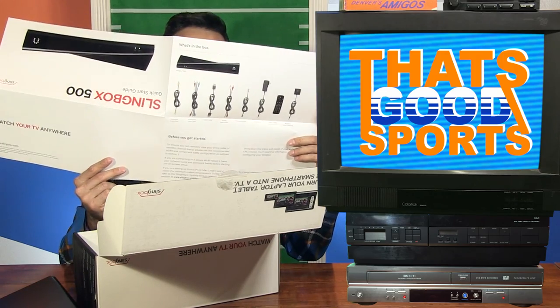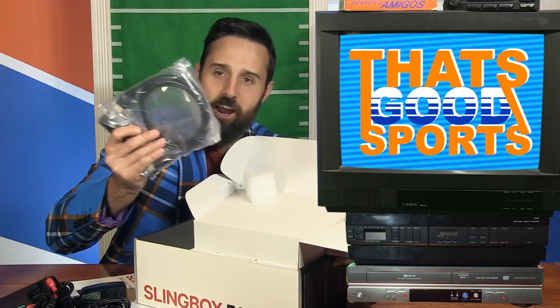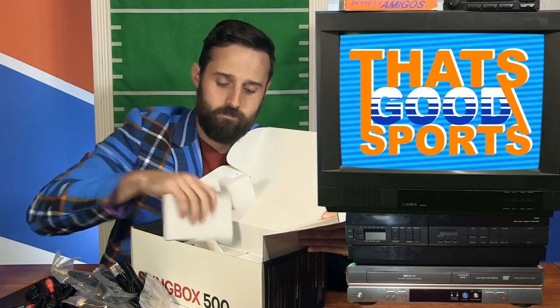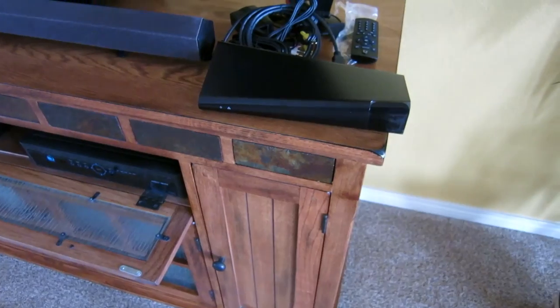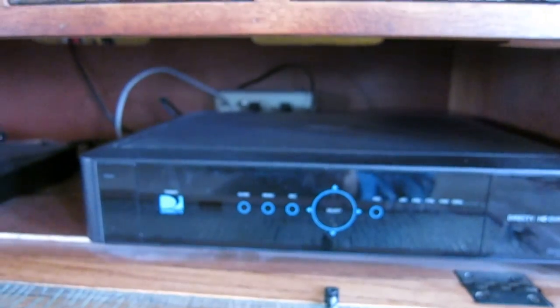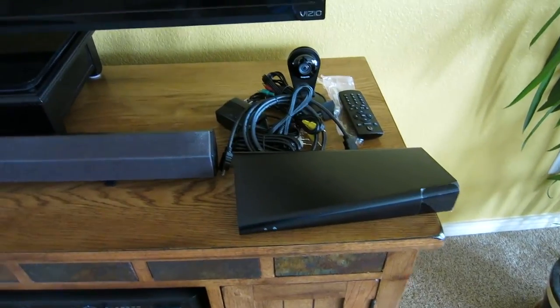These are the instructions, which I can read. Some cords, power supply, HDMI cable, remote control, batteries included, more cords and some styrofoam for protection. Slingbox accessories. Entry point right in there. Now I just have to put in the cords, connect it to my cable box, connect it to my TV, connect it to the internet, and I will be watching TV on the toilet very soon.